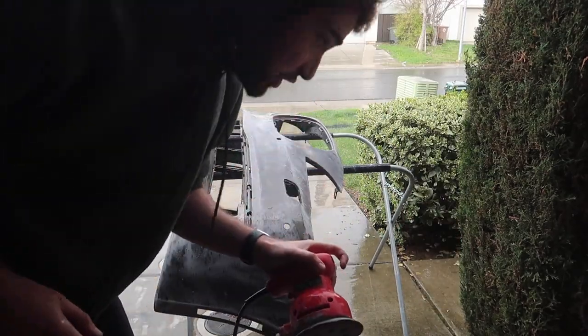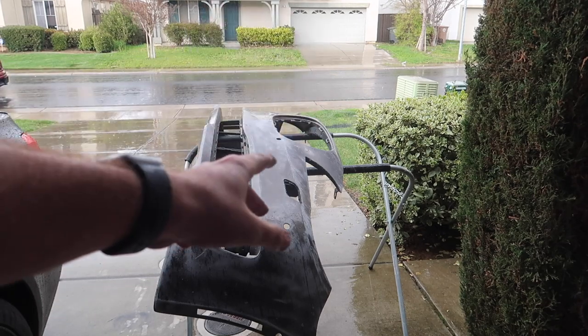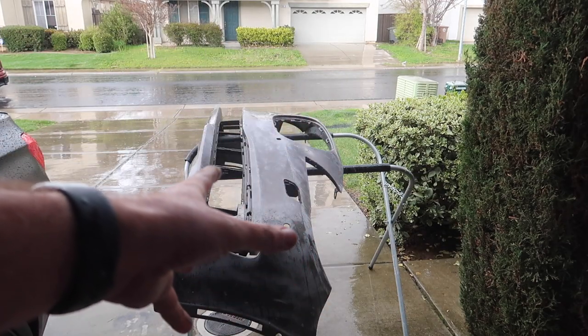The garage is looking like an absolute mess - we have so many parts out for this bumper. There are so many things needed to put this bumper fully together. Let's go ahead and sand it all the way down, and then knock out other things like putting on the sensor brackets and sensors. First things first, let's knock out the sanding because this bumper is just in horrific shape.